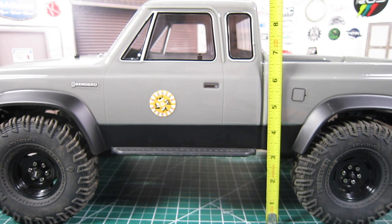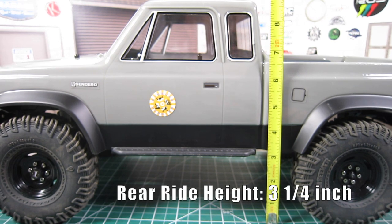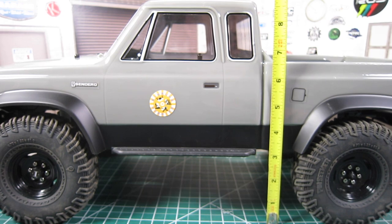Today, I'm going to focus on lowering the rear ride height, at the same time improving the weight distribution of my Element Sendero SC, using a spare part from my parts bin.